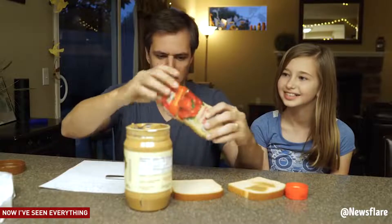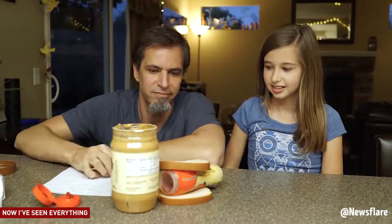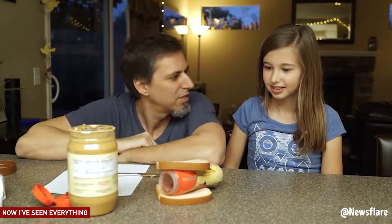Open the jelly jar. Squeeze it onto the other piece of bread. Closer.